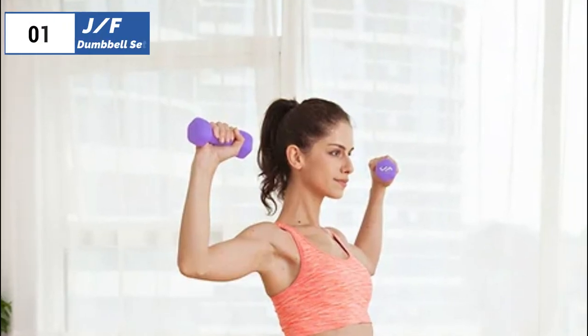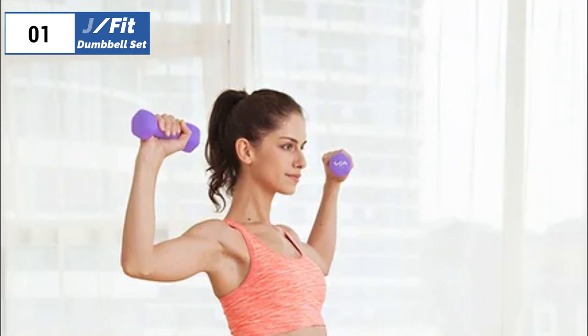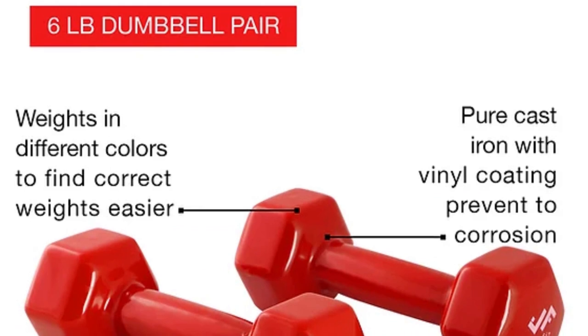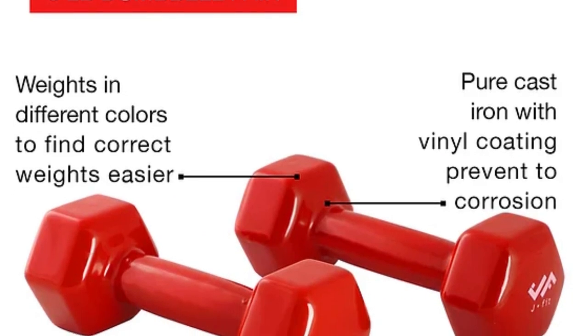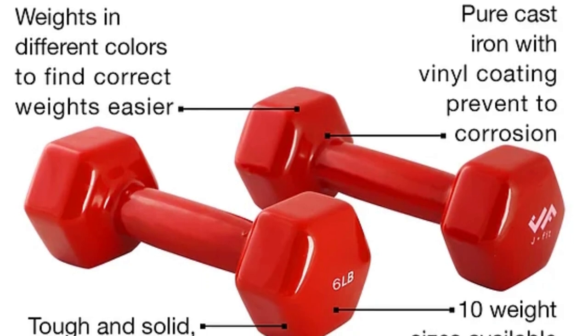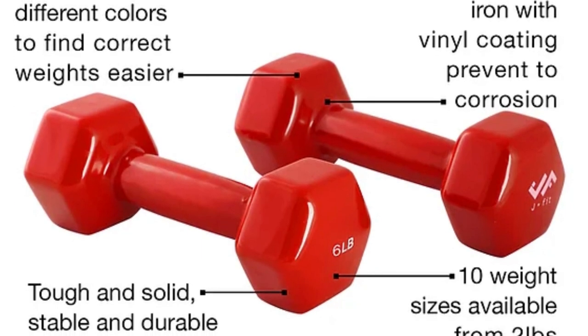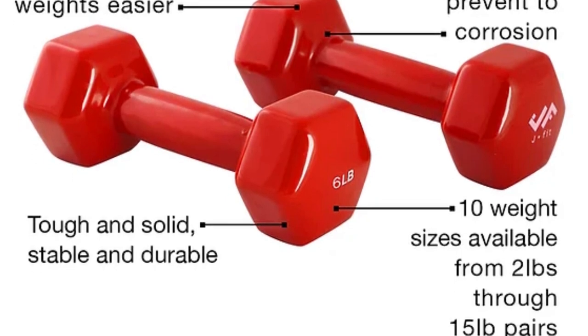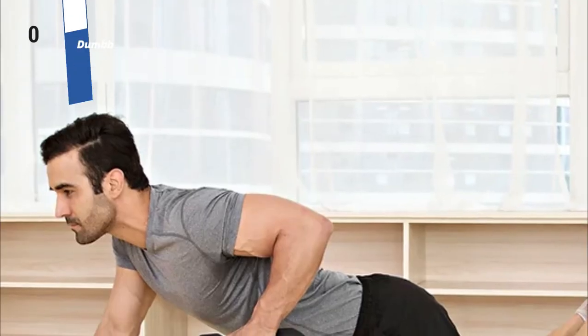The number one position is dominated by the J Fit Dumbbell Set, known as the best overall option available in the market. The J Fit dumbbell set is color coordinated by weight and clearly labeled, making it easy to identify which weight you need. The neoprene coating makes the weights comfortable to hold during prolonged use, and the hexagonal shape of the weights prevents them from rolling around when you put them down.